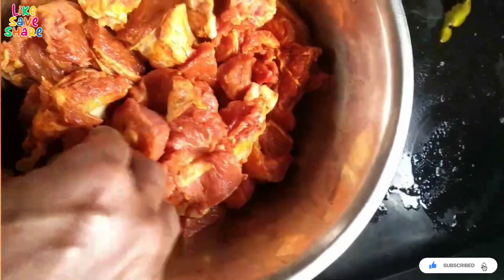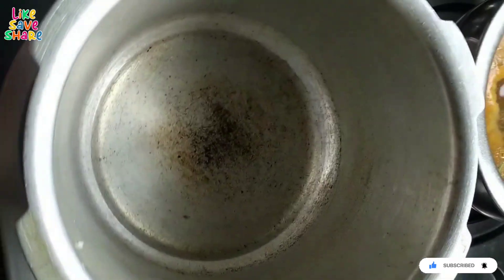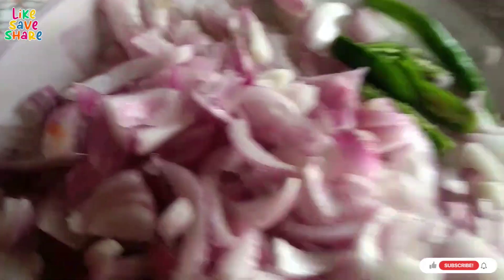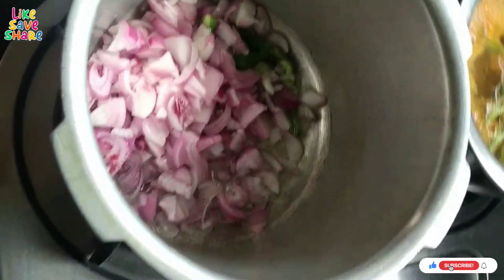Now, I will put a cooker on the stove and add 3 to 4 tablespoons of oil.